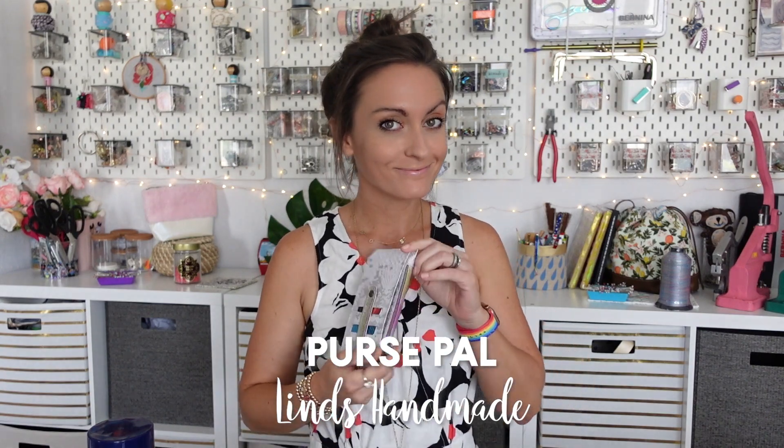Hi everyone, welcome to the Oakley Roots YouTube channel. In today's tutorial, we're going to be making the Purse Pal from Lynn's Handmade.